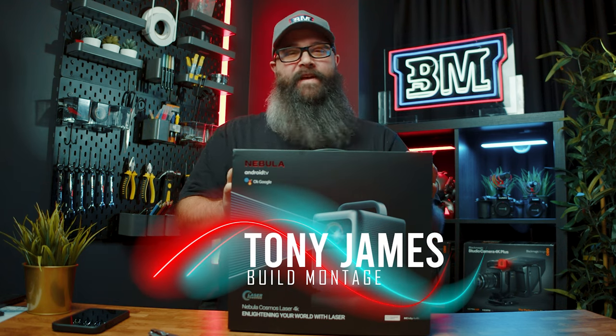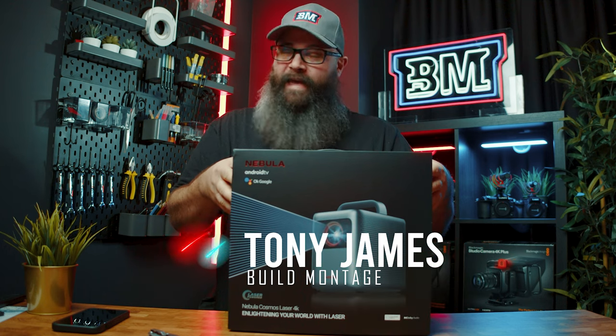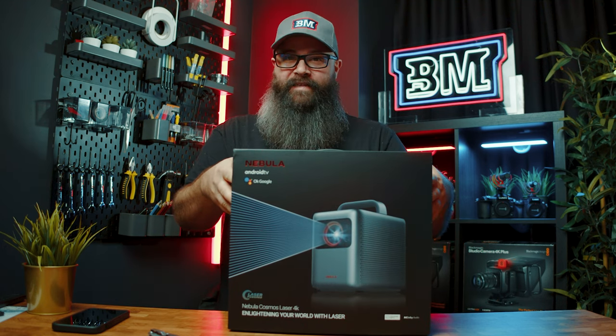Hey guys, Tony here. Welcome to the channel. Hope you're doing really well. In this video, we're going to take a look at the Nebula 4K Laser Portable Projector.